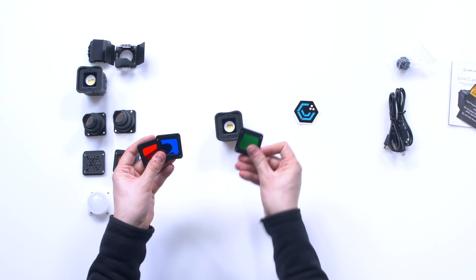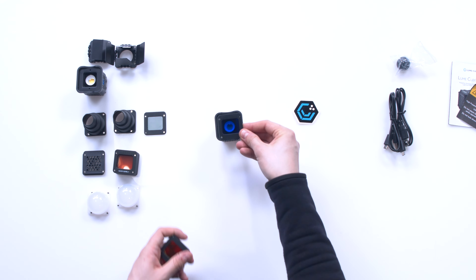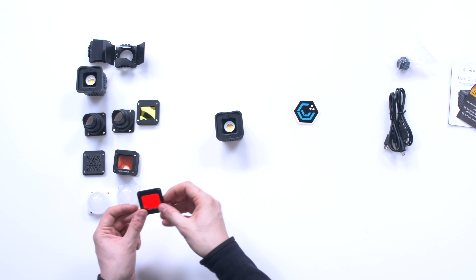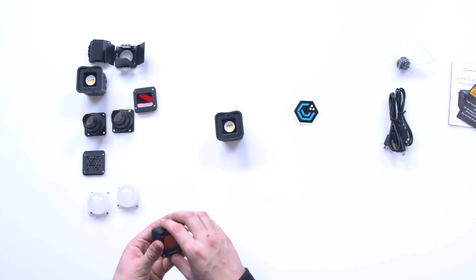There are several different kinds of gels included — a bunch of different colors. This is RGBY, so you could use that for some fun effects. There's also a strobe mode, so if you need a party light or something like that, you could use it for that.